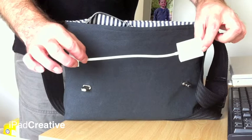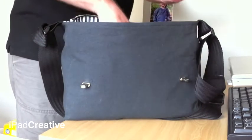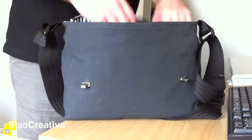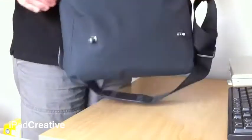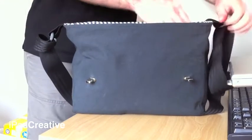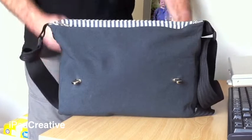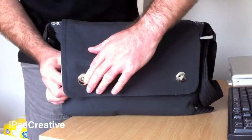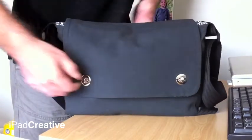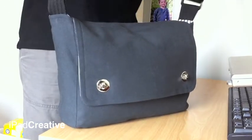We're also adding a VGA connector just in case, the USB cable for the camera, headphones with microphone, a spare battery for the camera, and lunch — and still there's plenty of room. So I'm just going to do the zip up and tuck that away. And there we have it.